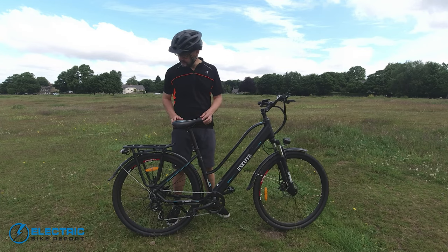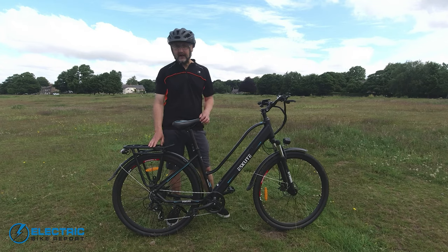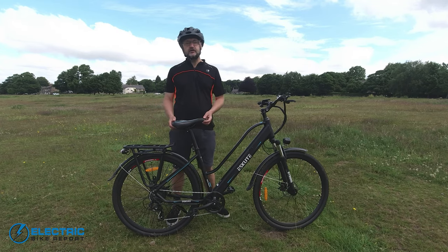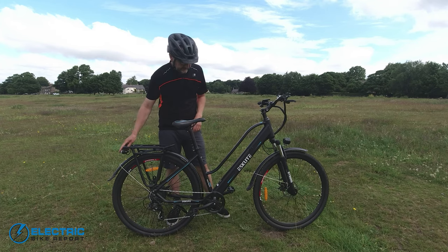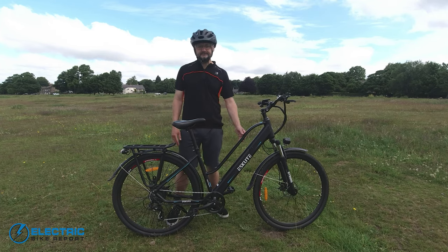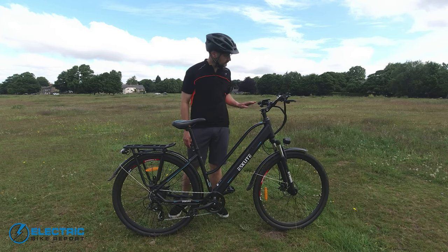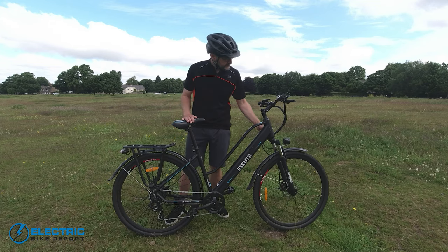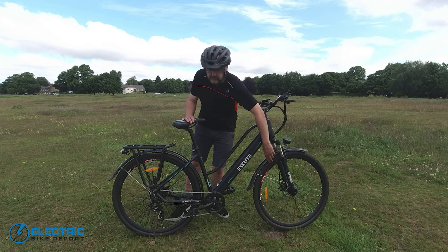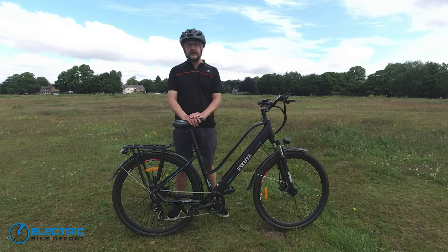The other thing that really impressed me at first look is just the number of features you get: a really strong rear rack, hardwired front and rear LEDs hardwired into the battery so you've always got lights at the touch of a button, front suspension, nice big 28-inch tires, pretty full-length fenders, and of course a kickstand. So all in all, on paper it looks brilliant value.